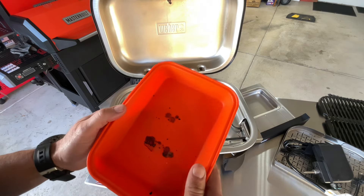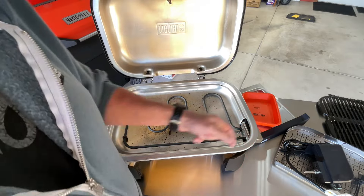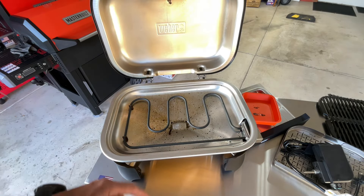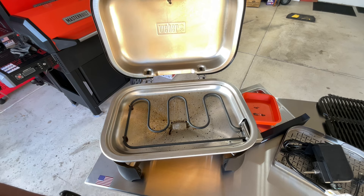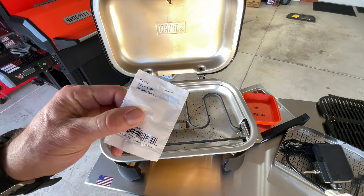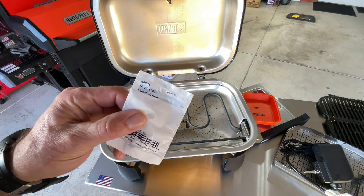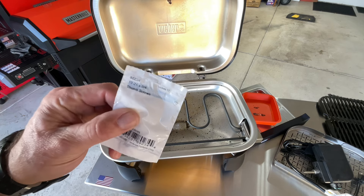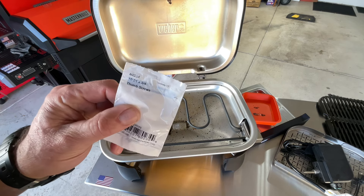I'll leave the link down below to this. You can basically get two of these for 12 bucks on Amazon, and they're made just to fit anything that's the same size as the Weber ones. The screw is a 10 by 24 by three-quarters thumb screw. I got mine at my local Ace Hardware. Look for the stainless steel ones — don't use anything that's galvanized. Make sure you get stainless steel.